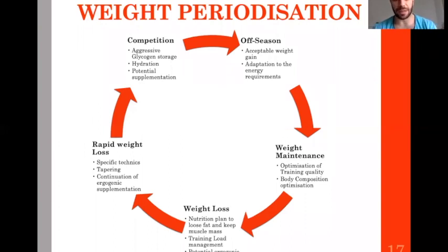Then there is rapid weight loss — the acute phase — where you follow very specific techniques to drop weight very quickly. During the weight loss phase, you want to drop fat. During the rapid weight loss in the last week, you don't drop fat — it's too late. What you drop is glycogen store, intestinal content — it's actually fat-free mass, water, energy stores — very different from dropping fat.